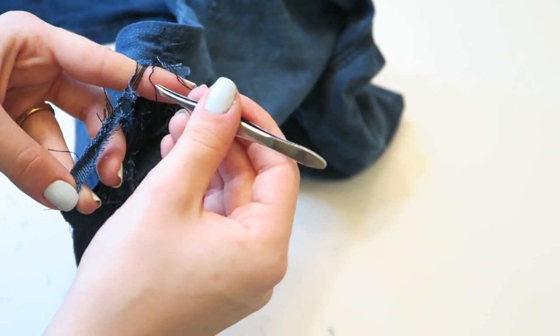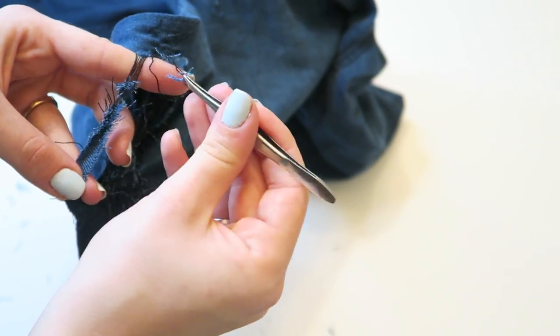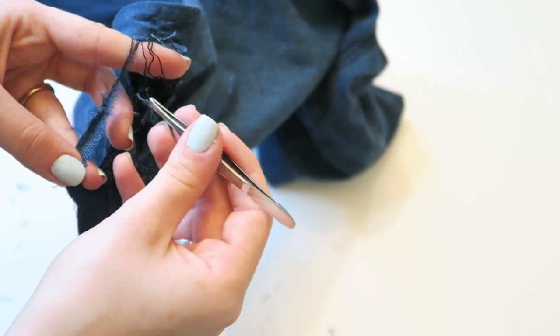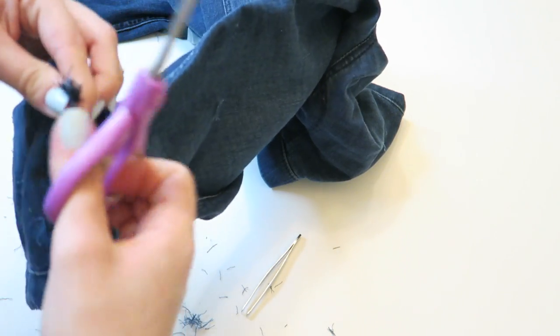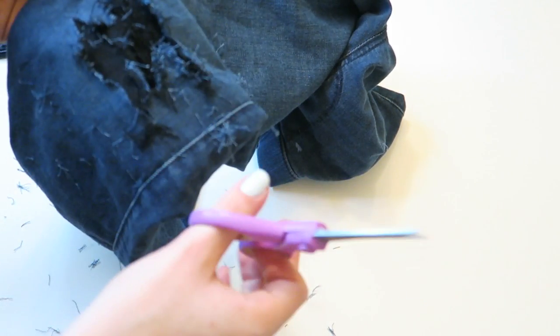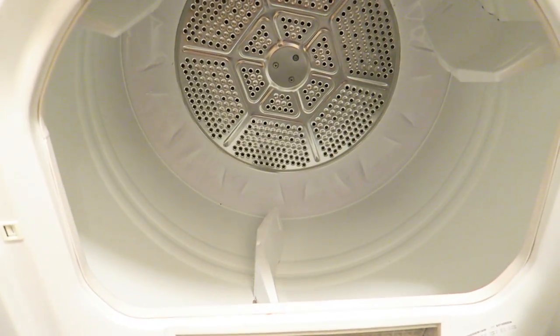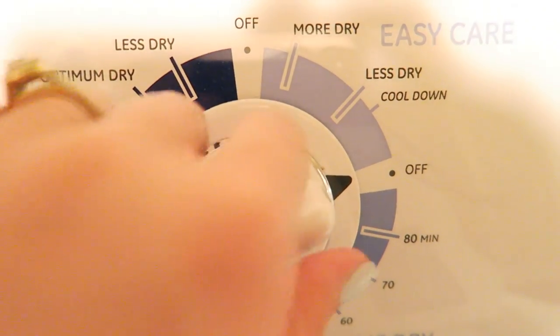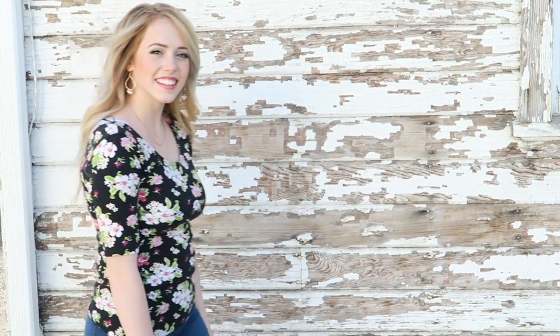And it should start looking like something like this, just really nice and distressed. Once it starts looking like this, you know you're almost done. And now I'm just cutting off the really loose strings. After that, all you have to do is put your pants in the dryer for a couple minutes. You are done!